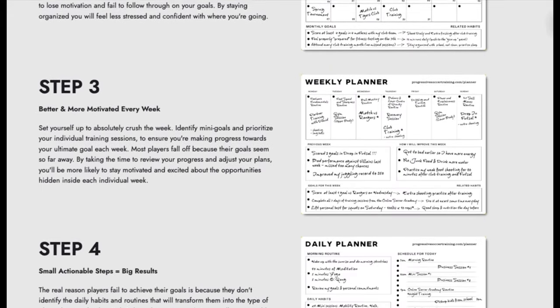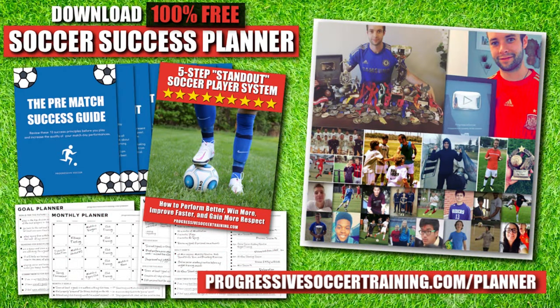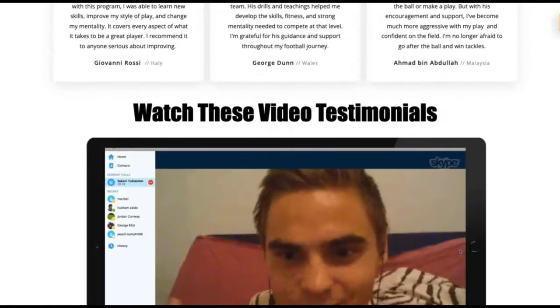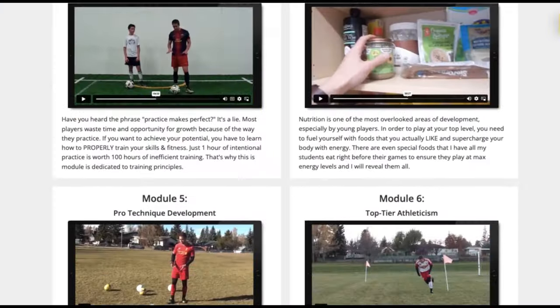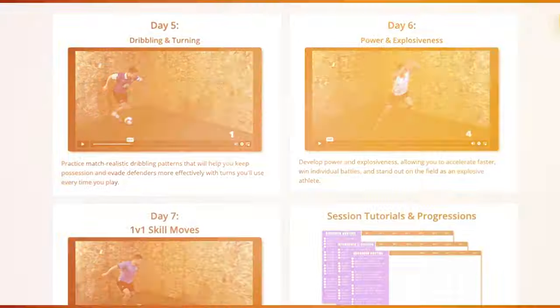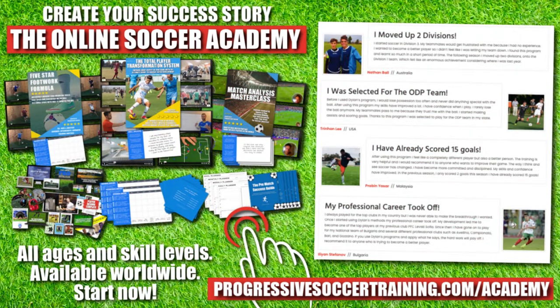If you want to improve faster and achieve more this season, use the Soccer Success Planner — it's 100% free. Players all around the world have already used it to improve. You can download it right now; there's a link in the description below. From moving up divisions to making national teams, players who use the Online Soccer Academy get results. Access elite level coaching and training, become a complete player, make a difference on the field, and get noticed when you play. Limited spots available — apply today, start improving tomorrow. Link in the description below.